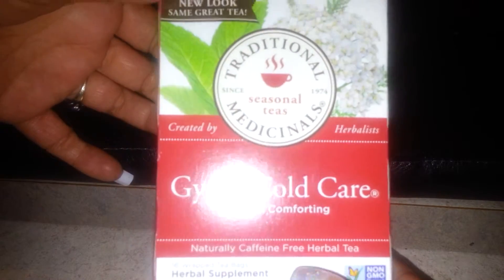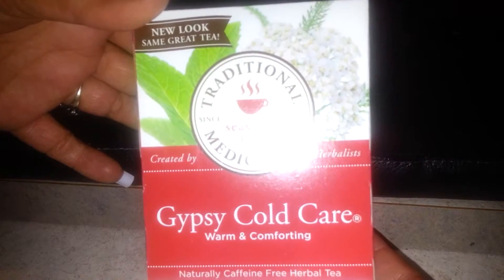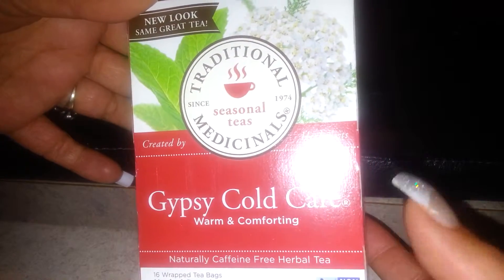This one's called Throat Coat — this is the one I'm currently trying to use. And then some chamomile with lemon, caffeine-free, which is great because I can use it at nights. And gypsy cold care, caffeine-free herbal tea.